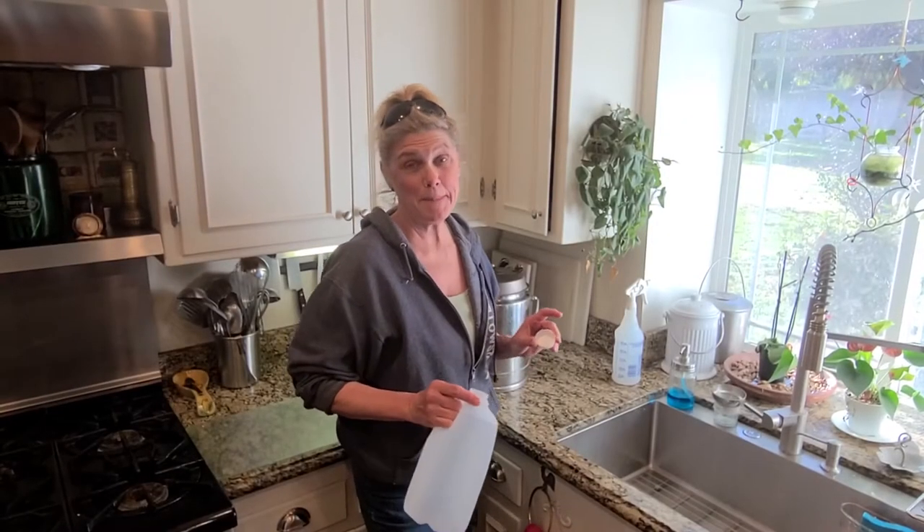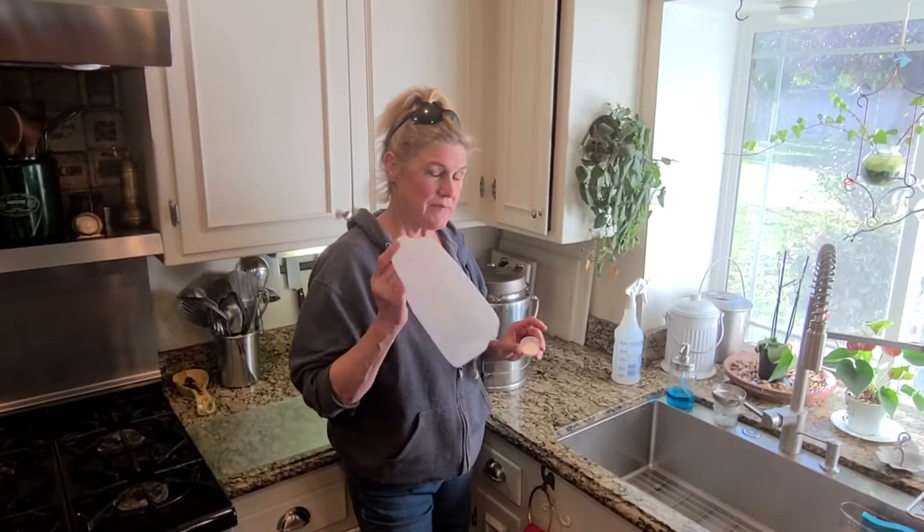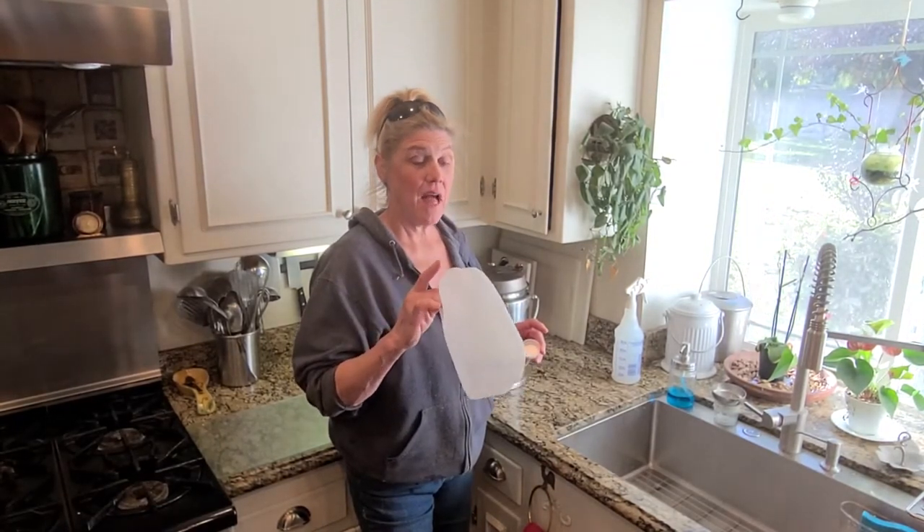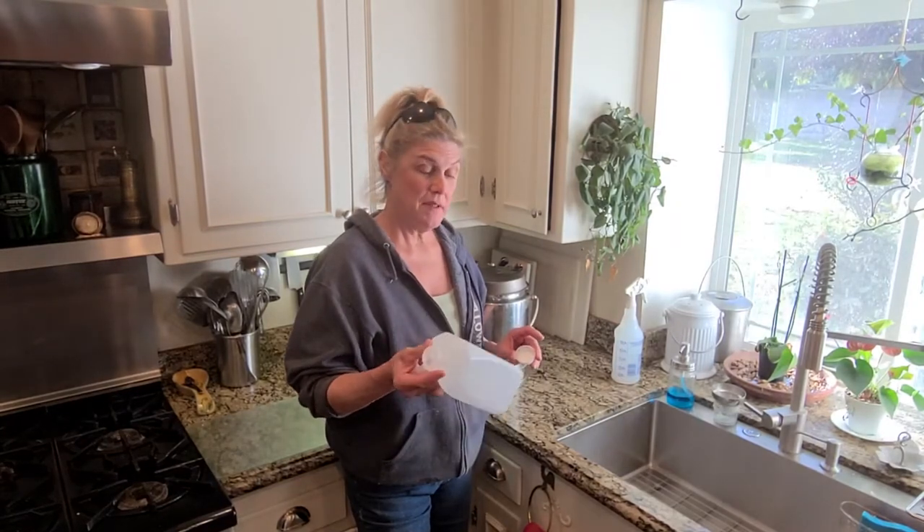Now we're in the kitchen. I'm going to show you my bottling process. I buy these milk jugs a thousand at a time. They take up a lot of space in my big barn, so I bring them in here.